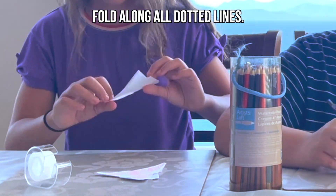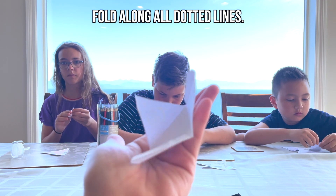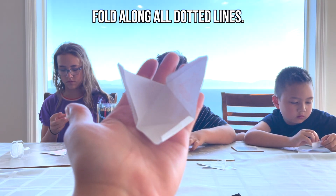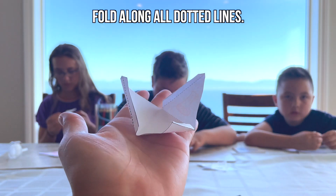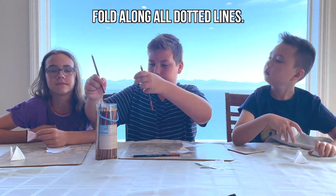The next step is to fold along each of the dotted lines on your template. This will help create the pyramid structure. Don't worry if you all work at a different pace for this part of the project — just get folding and coloring away as you wish.